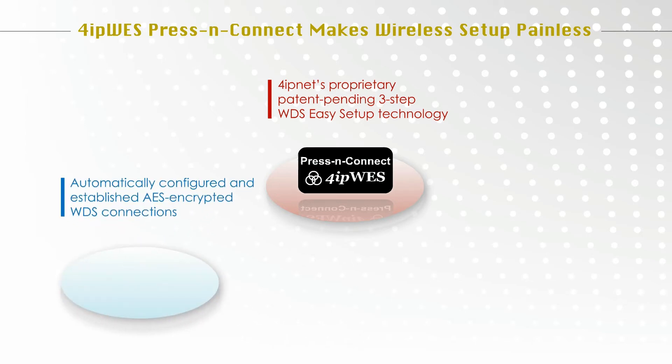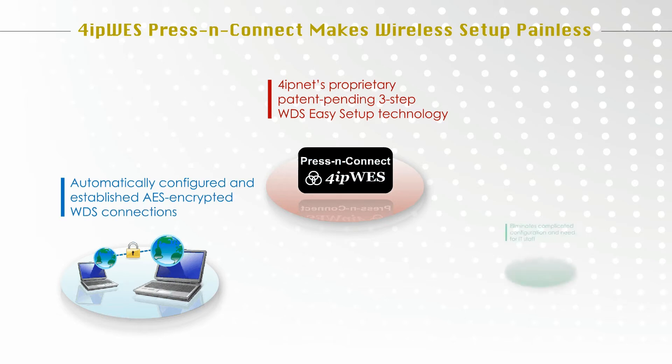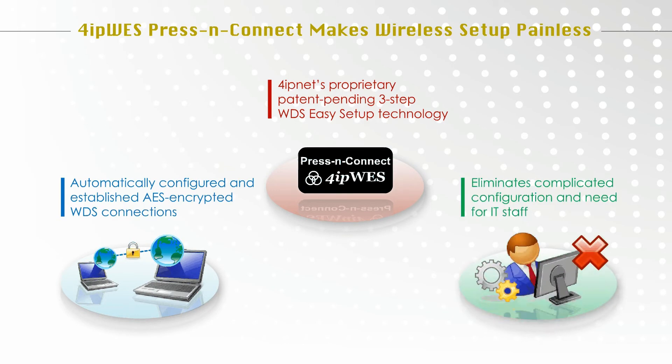By pressing the WES button on 4IP-Net hotspot gateways and access points, AES encrypted WDS connections are automatically configured and established between two 4IP-WES enabled devices, eliminating complicated configuration settings and providing easy operation even for people without an IT background.